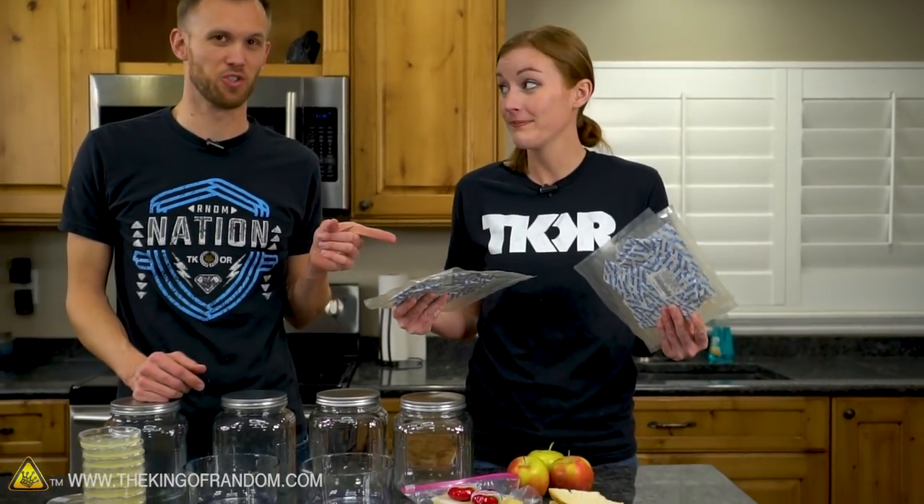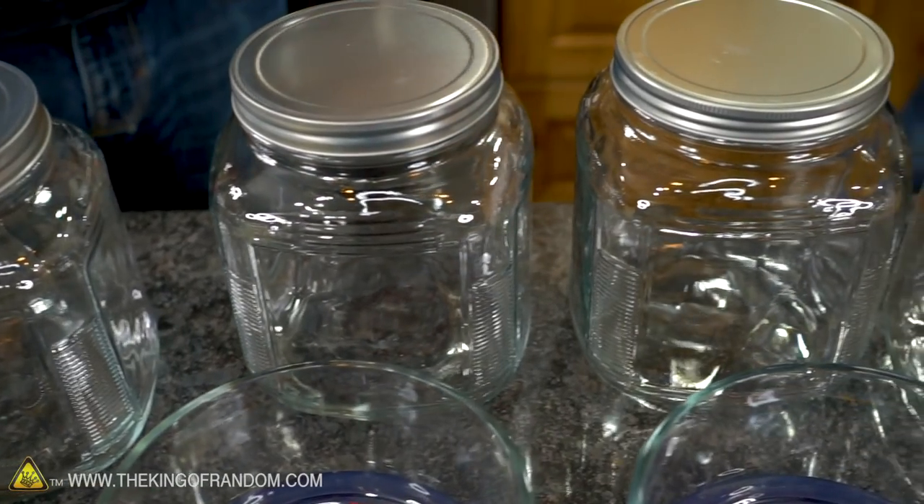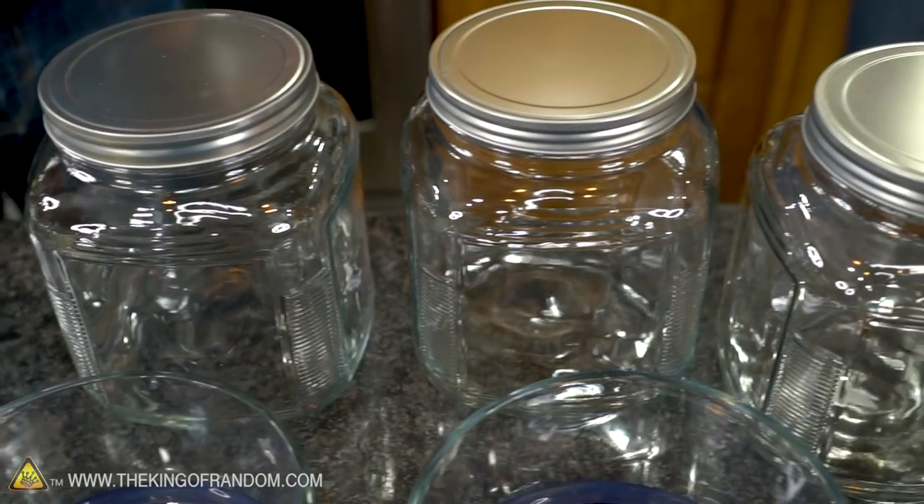We have a lot of oxygen absorbers, which should do a pretty good job of pulling a lot of oxygen out of our containers. But we thought we should also go the other direction — in some containers we'll have very low oxygen, and in others we're going to try and fill them with 100% oxygen, pump it in and seal it down so they have as much O2 as we can fit.